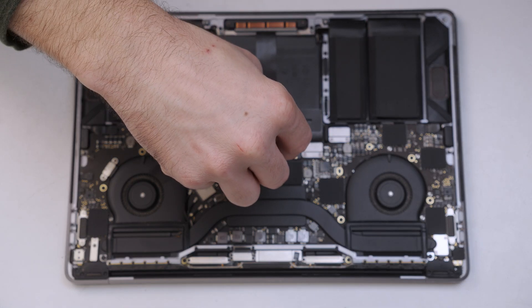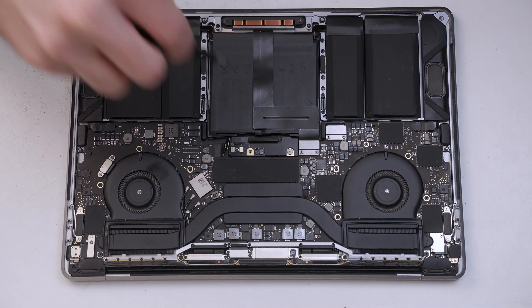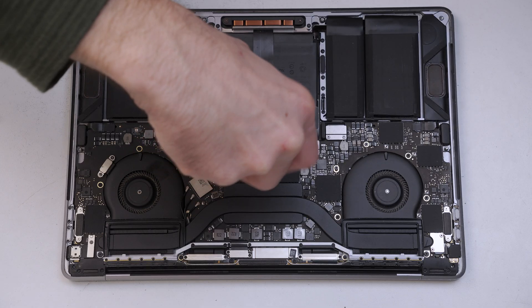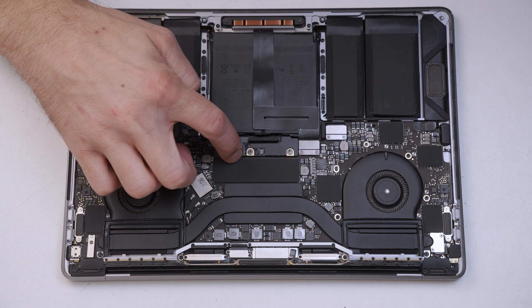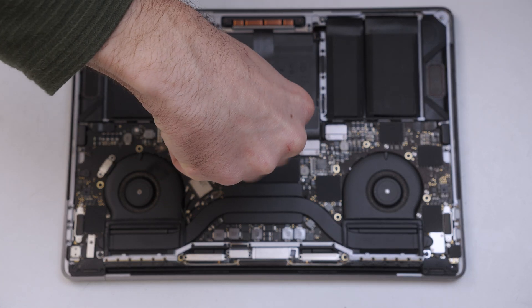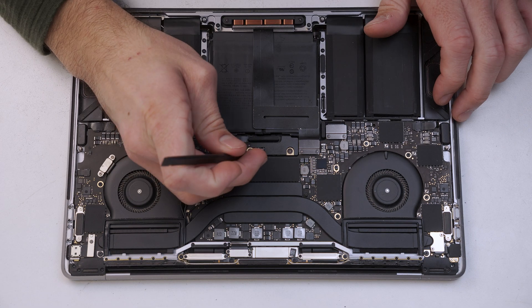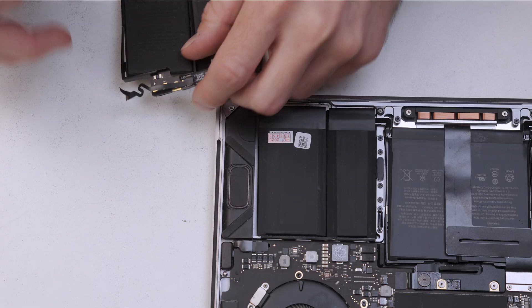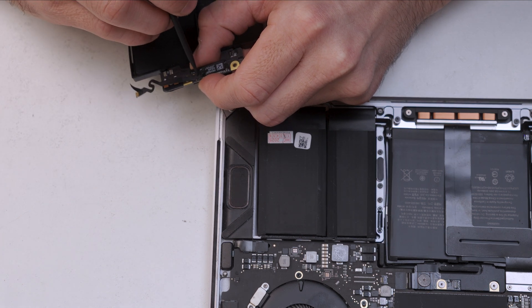Now we'll screw in the battery connector — three screws go back in. The new battery didn't come with the flex cable, so we'll remove that from the old battery and insert it into the connectors.